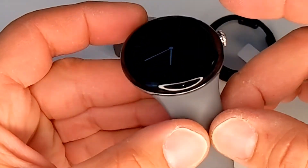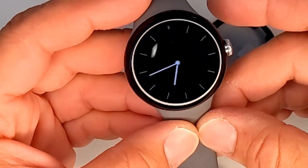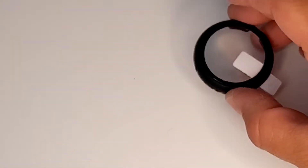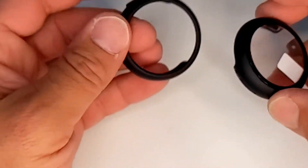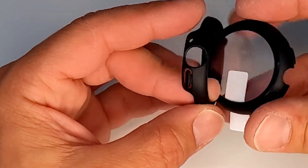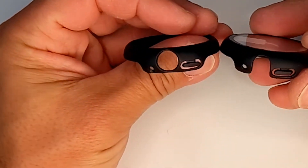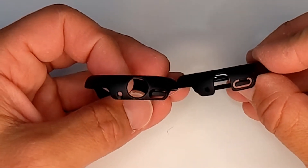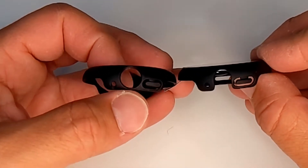The glass looks fine, so at least it protected the screen — that's better than nothing. Now let's compare the two side by side. Together they look absolutely identical, except...